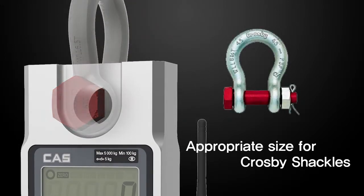To ease installation and enhance versatility, the connecting holes have been designed for the size of cross-type shackles.